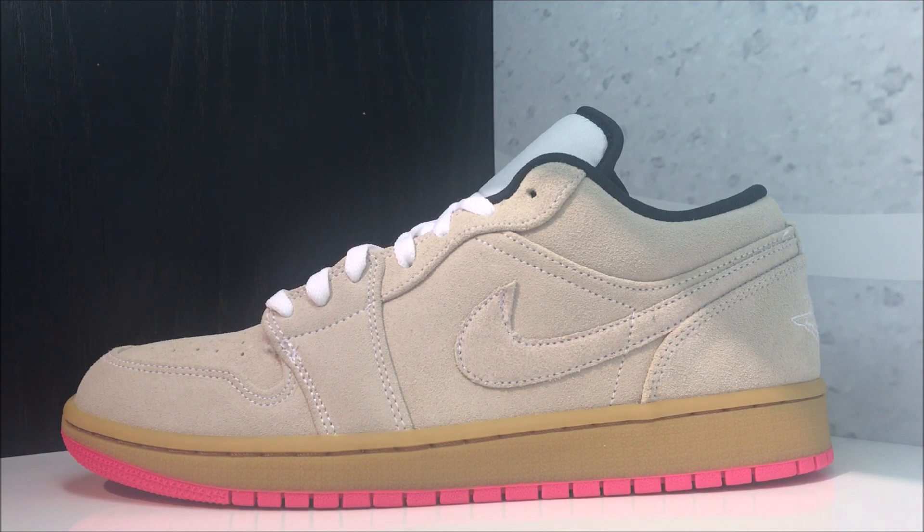There are tons of other colorways — there's a green colorway, a black toe colorway, a whole bunch, so check them out. I personally like this one. Am I buying it? No. But as I said, I had a lot of requests and when I get those requests I try to deliver — that's just how it goes down with your boy Delz.